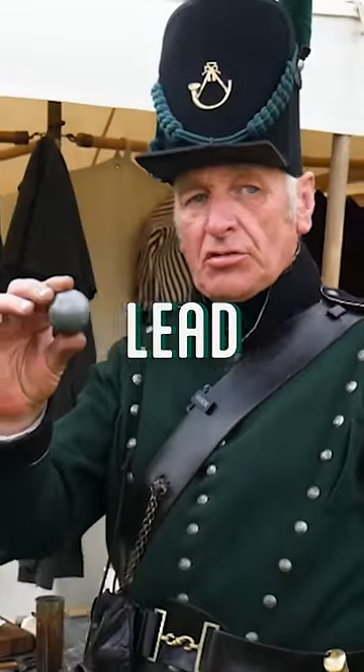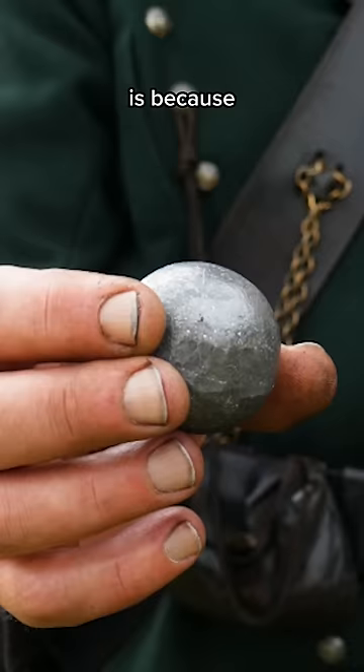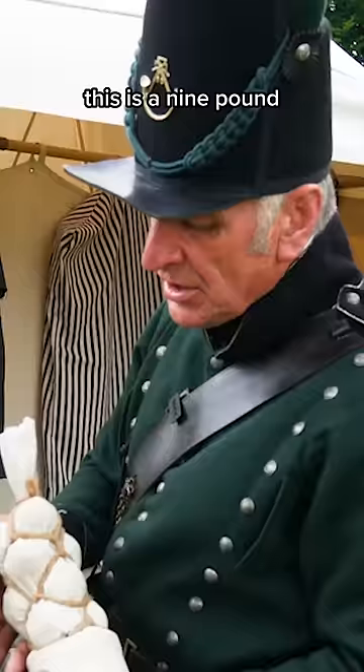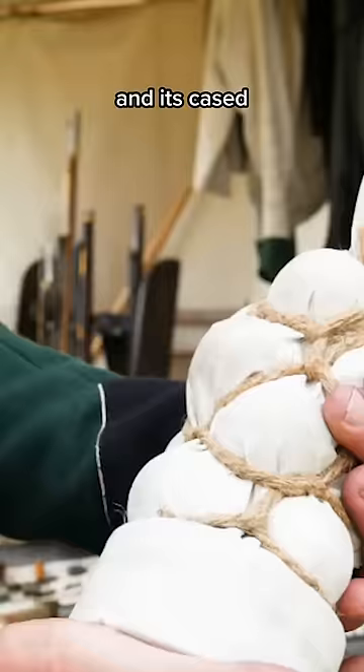This is a lead grapeshot, and the reason it's called grapeshot is because when it's together it actually looks like a bunch of grapes. This is a nine-pound cannon charge with grapeshot consisting of a wooden standoff, twelve grapeshot balls all tied together with cordage, and it's cased in a canvas bag.